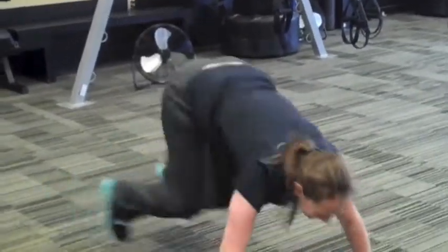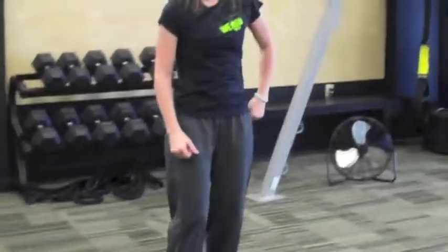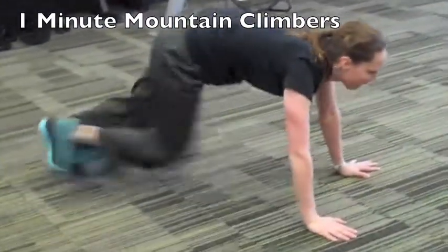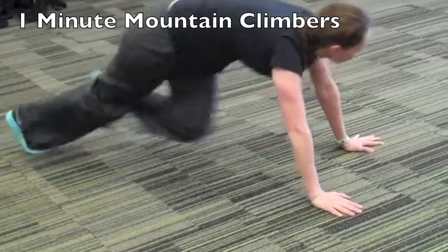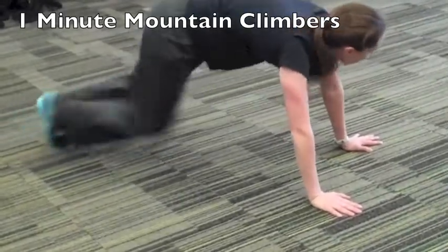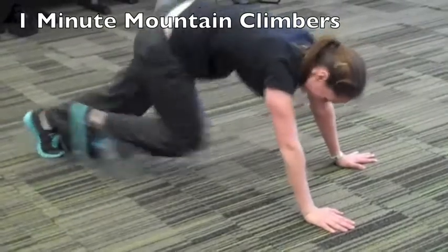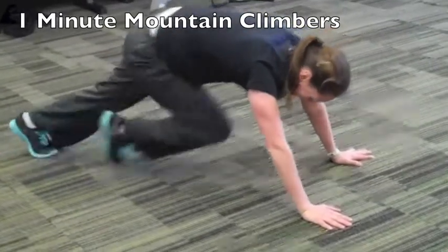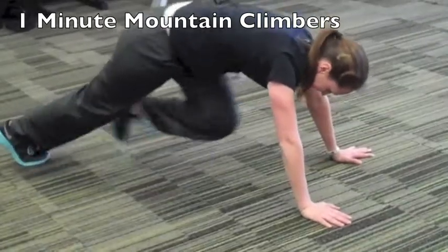Then she's going to stop and quickly move to the next exercise — mountain climbers. She's going to place her hands down on the floor, staying in that plank position, and alternate driving those knees in. Her front foot stays off the floor. The lower impact version is just slower — she wouldn't add a hop, she'd just alternate driving those feet in. Again, that's for one minute.